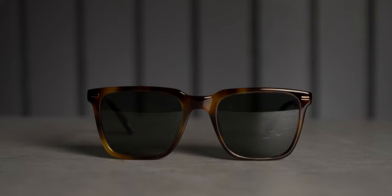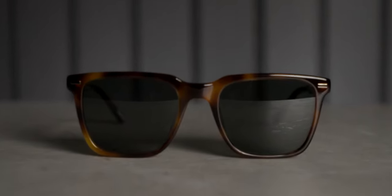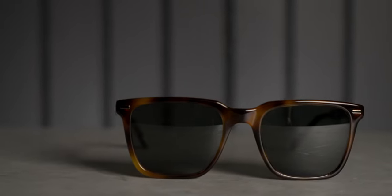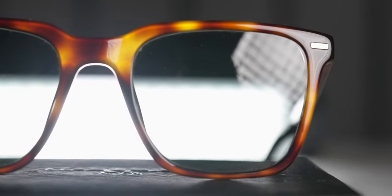For the lenses, they are fully polarized, 100% UVA/UVB, and colored with a gray tint called Smoke. They come non-mirrored. Price-wise, they sell at the Vincero shop for $98 US.